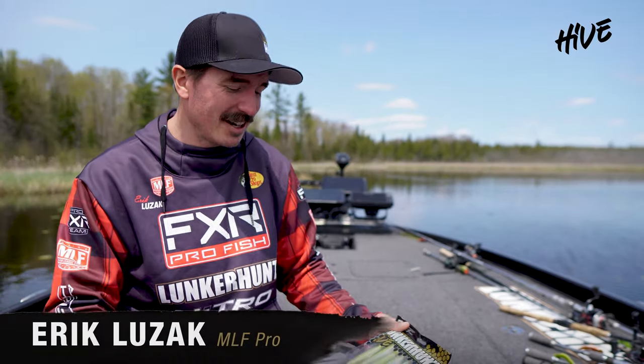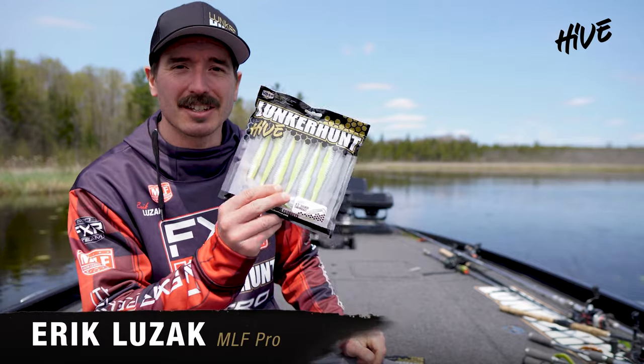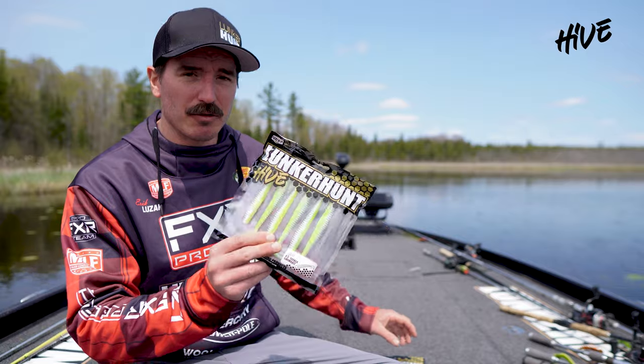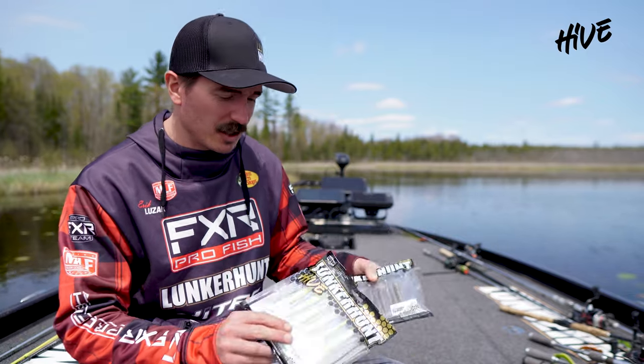Lunker Hunt Pro Eric Luzak here with the new Hive Seeker Swimbait. It comes in three different sizes: five and a half, four and a half, and three and a half inches.